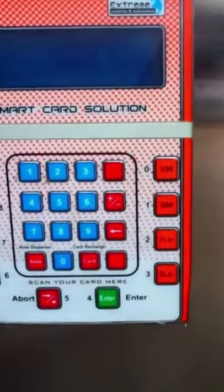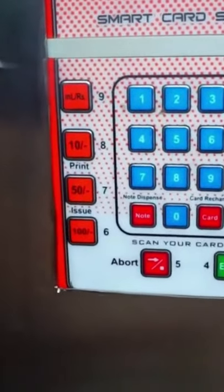This is a rupees-wise note — by the way, payment is in rupees, so the customer pays accordingly.